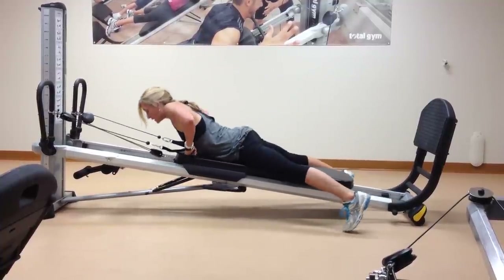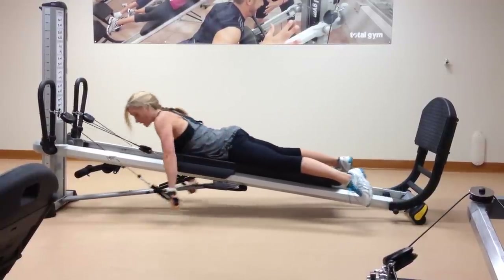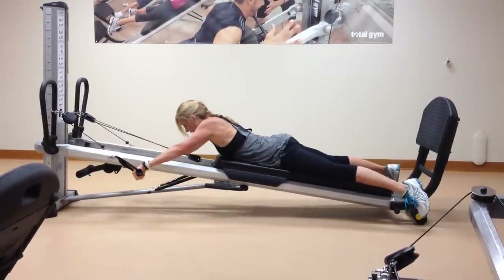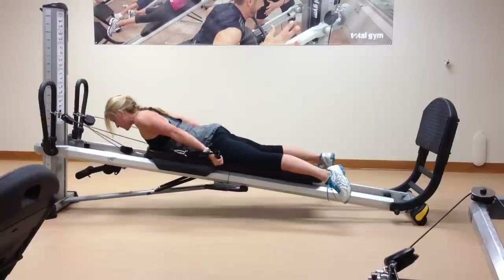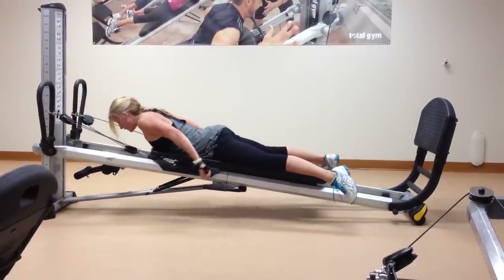We often forget that we can lie on our belly, and then we move right into shoulder extension. This way our spine is supported, and you might be able to up the weight just a little bit. Then you keep those hands right by the hips.